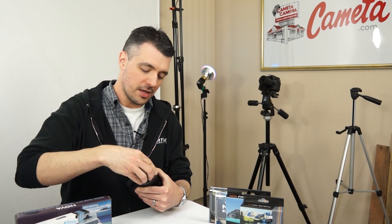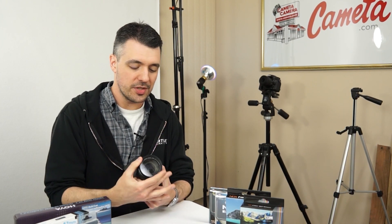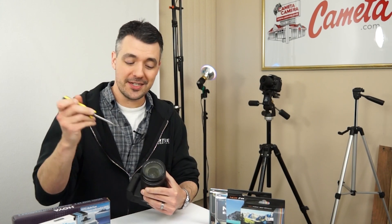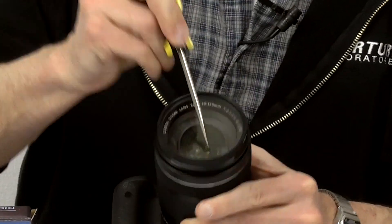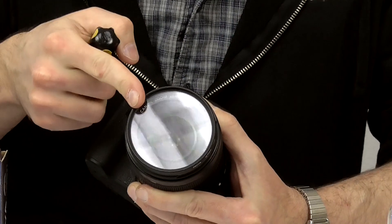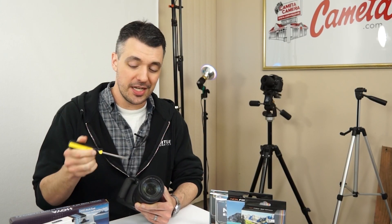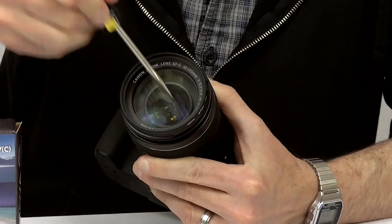When your camera's in use, the front element of your lens is subject to dings, scratches, fingerprints, moisture, dust, and God knows what else. So it's important to cover it up with something like a UV filter, which just screws onto the front of your lens. Make sure you get the right filter size. And voila — your lens is protected from dings, scratches, and all kinds of other hazards. Most UV filters are multi-coated with a really hard surface so they don't get damaged even if you scratch it with a screwdriver.